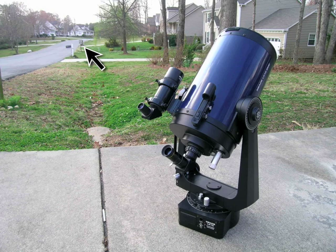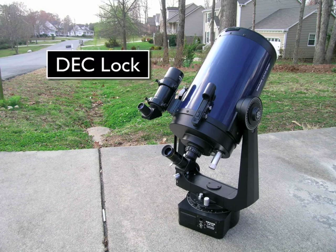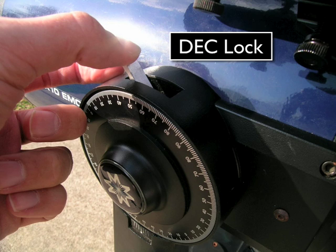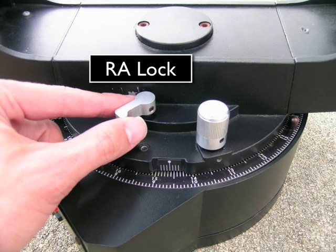Before attempting to move the telescope, be sure that you unlock the deck lock, located here, and the RA lock, located here. Here's a close-up of the deck lock — be sure that it's pushed all the way forward. Here's a close-up of the RA lock — be sure that it's pushed all the way to the right.